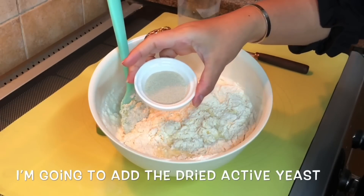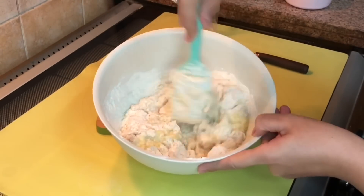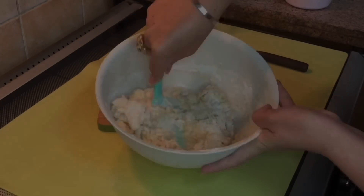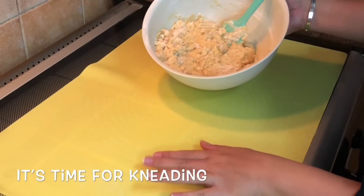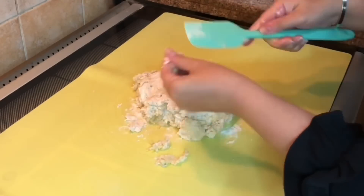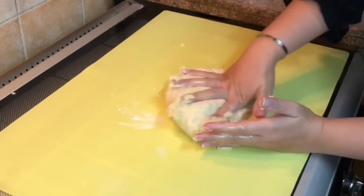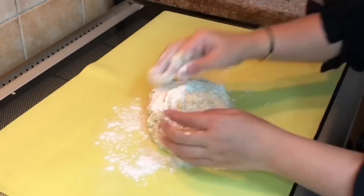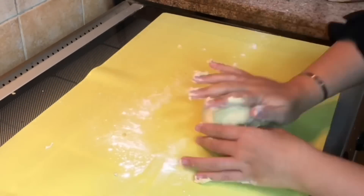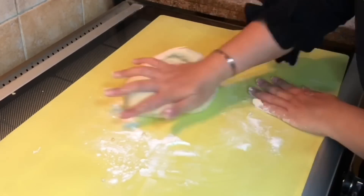I'm going to add the dried active yeast. It's time for kneading. I'm going to add 1/4 cup sugar.